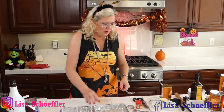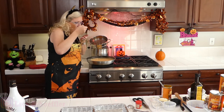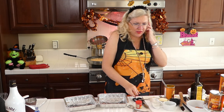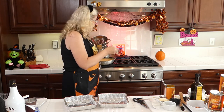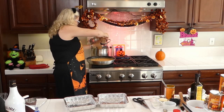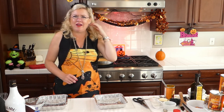Let me taste this before we dump the pasta in, to make sure it needs nothing else. Oh man, that is good! I think it needs a little more pepper and a smidge more salt for my taste. We're going to have bacon on top too — but always taste before you assemble so you know you've got it going on.